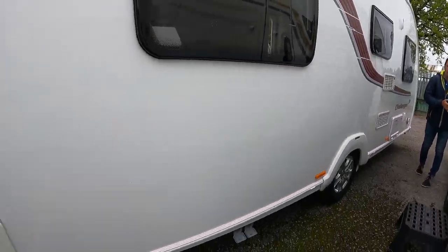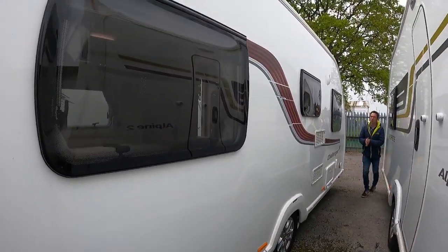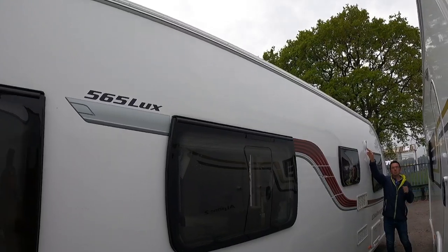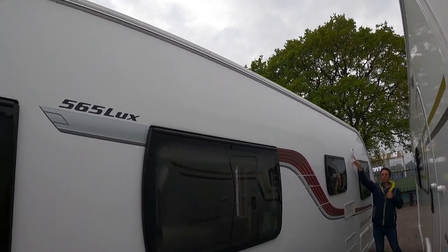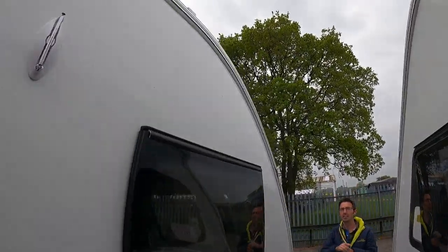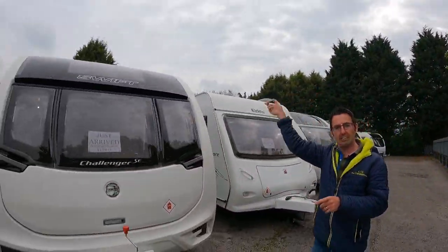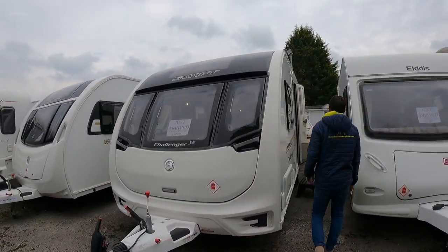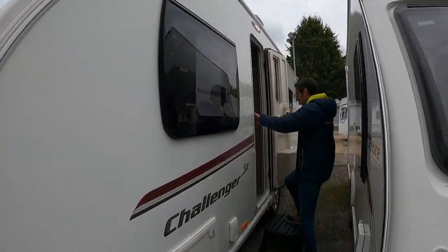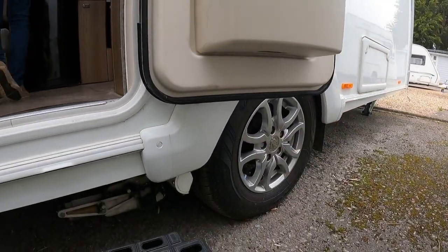Alde central heating — that's nice. Water pump plugs in here, battery box, 230 volt, cassette toilets at the back, and we've got our waste water outlet just below there. Nice tidy van. There's an extra aerial point here for the radio, so it doesn't just run off the satellite or the Status aerial — that mushroom aerial.